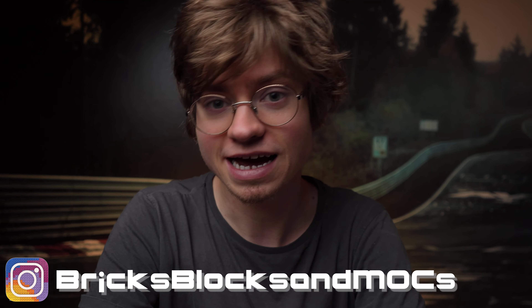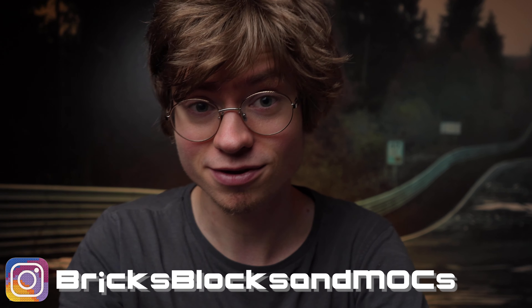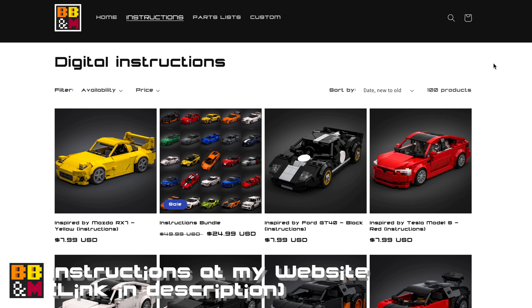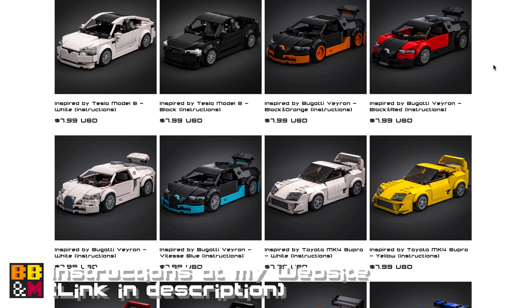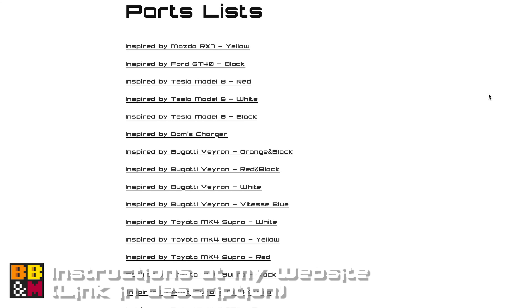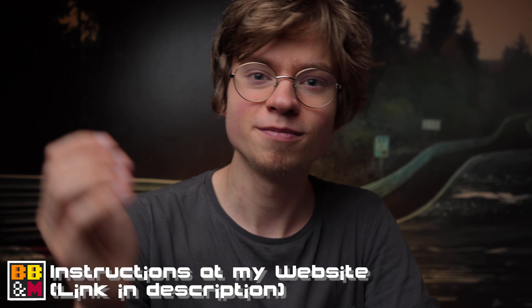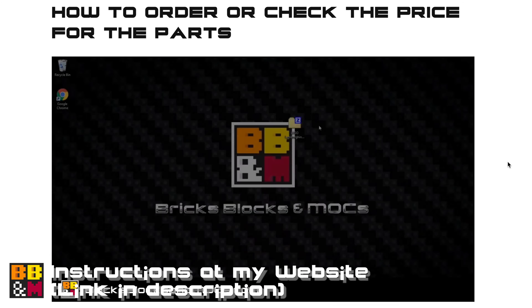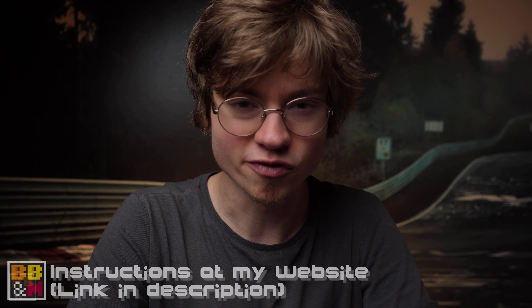But before we do that, don't forget to like and subscribe if you haven't already. And if you want to support me even more so I can keep doing this, I really encourage you to check out my website, where I sell instructions for most of my models, including this. There's also a free parts list for all the models available so you can check the price or order the parts before you actually get the instructions, and there's also a video tutorial showing you exactly how to do that. Anyway, now over to today's video.